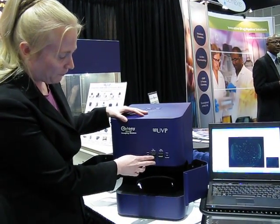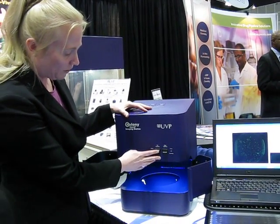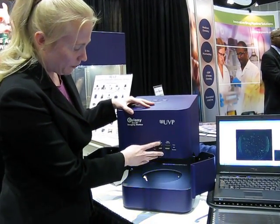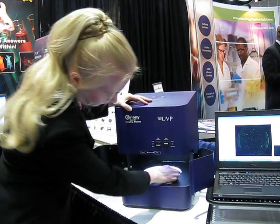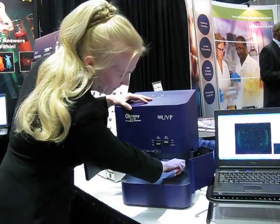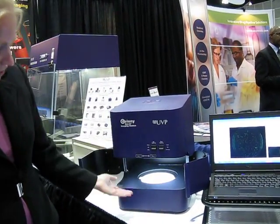Then what you want to do is select from all the different lighting options. For GFP we have blue, but for other colonies — regular white-like colonies — you can also choose the white, and then we have your dark-field lighting. And finally, we have the trans-illumination lighting, which is the real bright light.